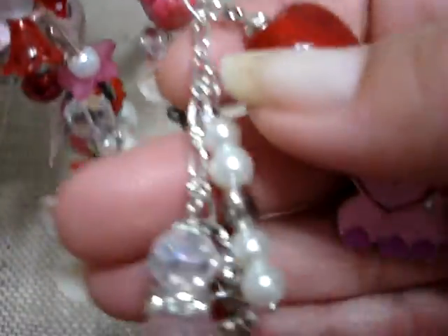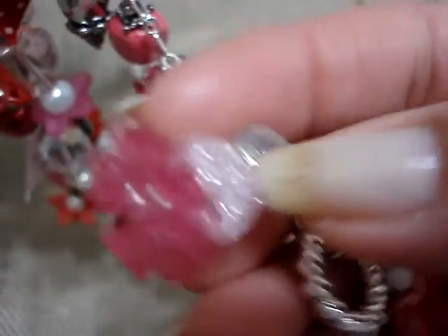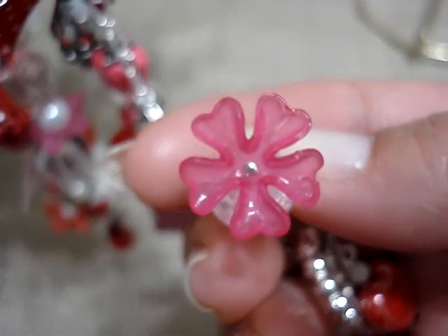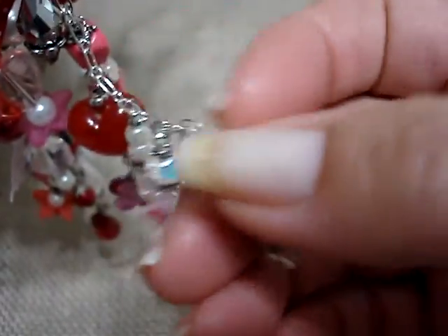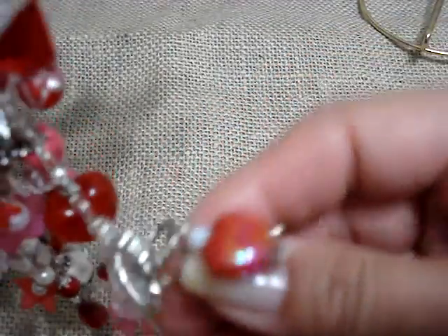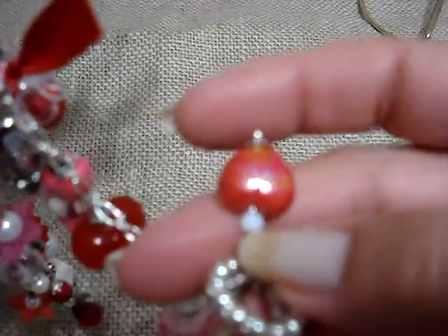And then I hung these pearls with this heart. This one in pink, with another one of those acrylic flowers. And then from the bottom, I just used one of those jump rings. And I hung this little wing — there you go. And then this red heart with a little white bead.